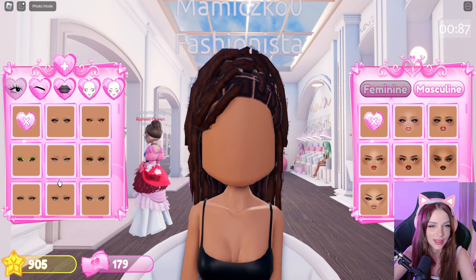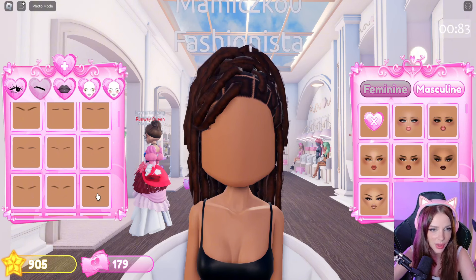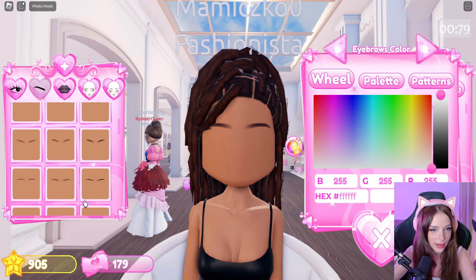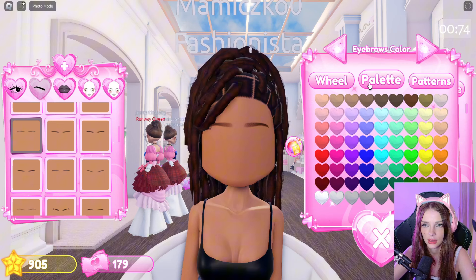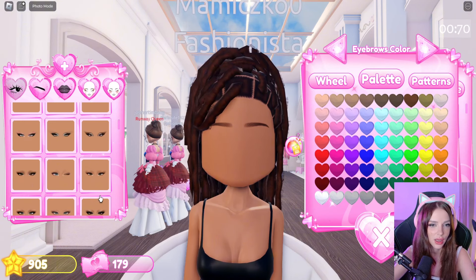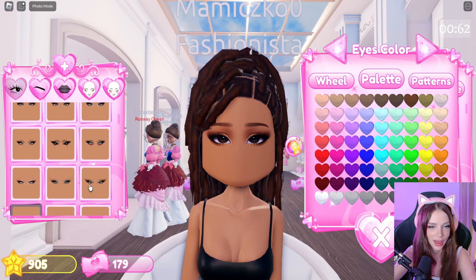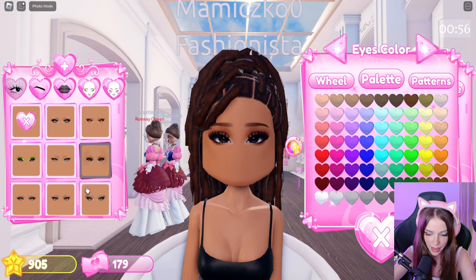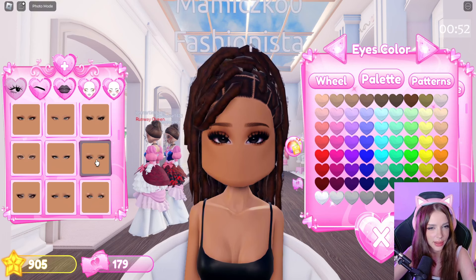This one is quite tricky. I don't really know which eyes she has, but let's start from the eyebrows. Her eyebrows are a bit thinner, so let's choose this one. And you can also change the color of the eyebrows. I'm always very lost in finding the correct eyes because she doesn't have that strong makeup, I think.